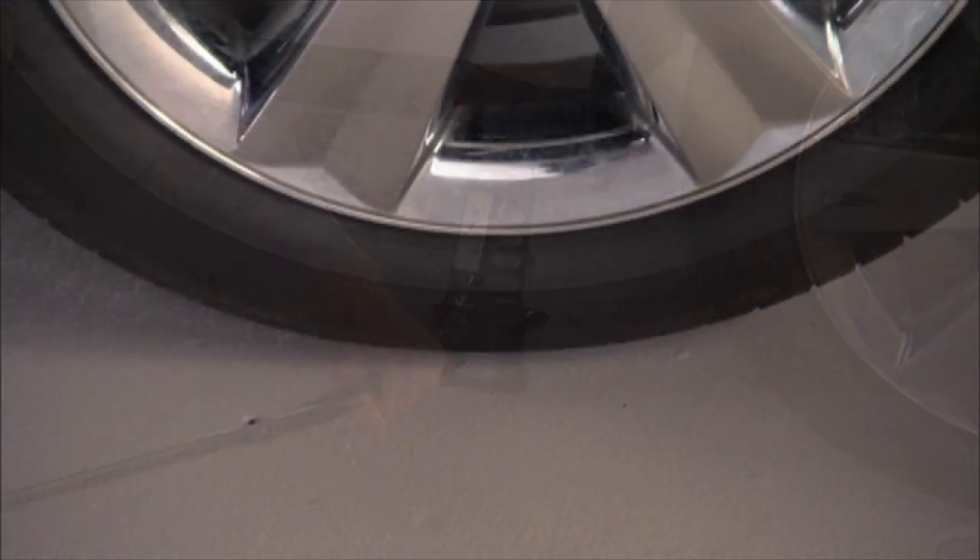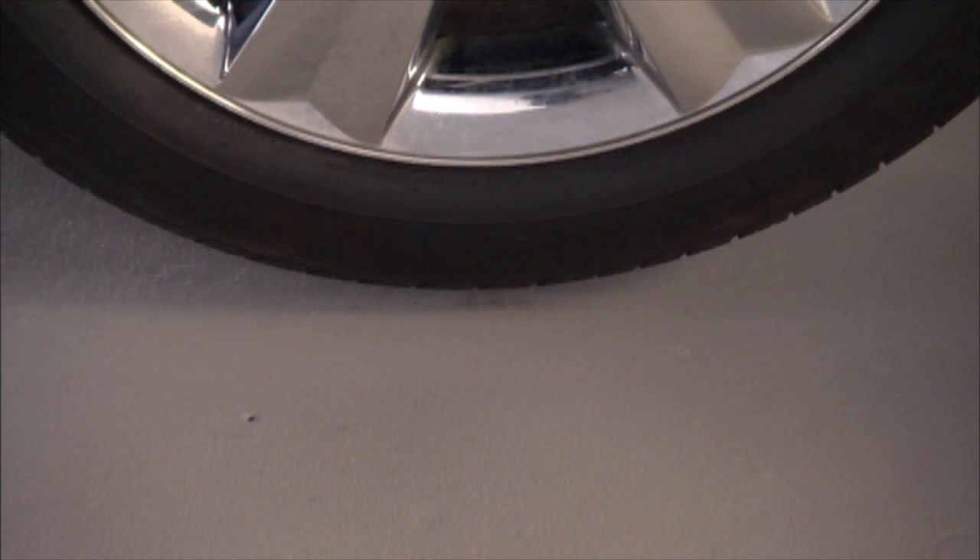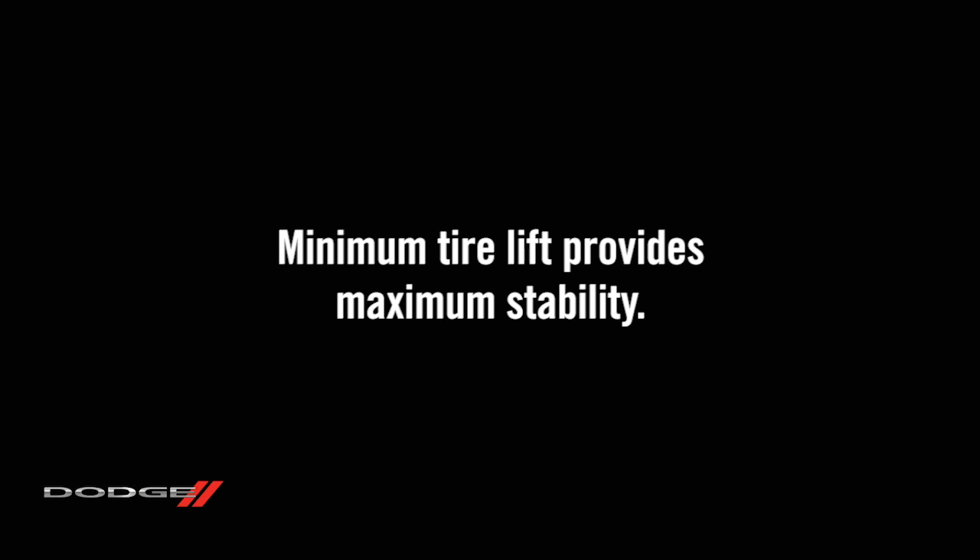Now you are ready to raise the vehicle. Turn the jack screw clockwise until the tire just clears the surface and you've got enough clearance to install the spare tire. Remember, minimum tire lift provides maximum stability.